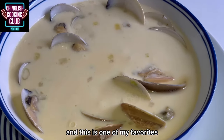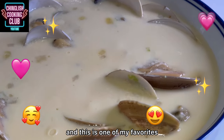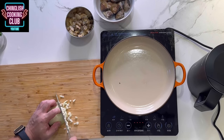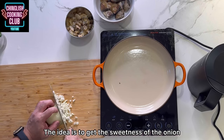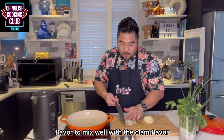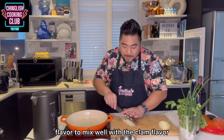There are many versions of steamed egg, and this is one of my favorites. Slice just a little bit of onion. The idea is to get the sweetness of the onion flavor to mix well with the clam flavor.